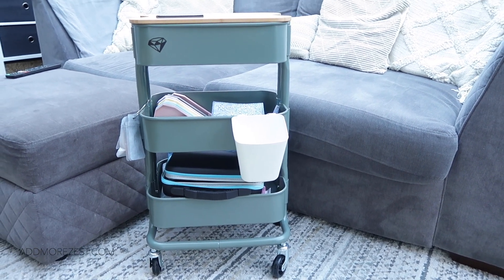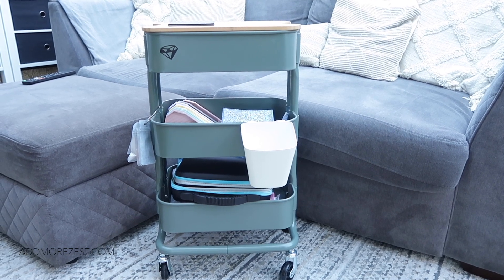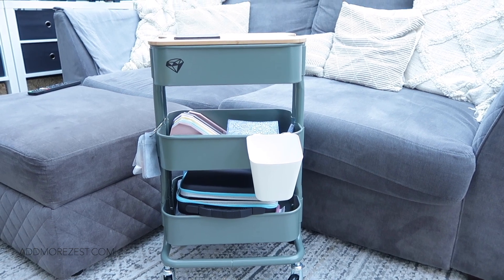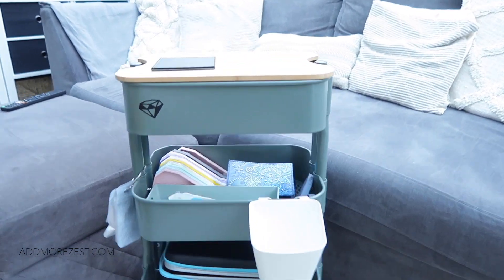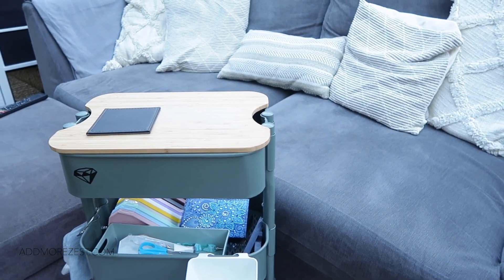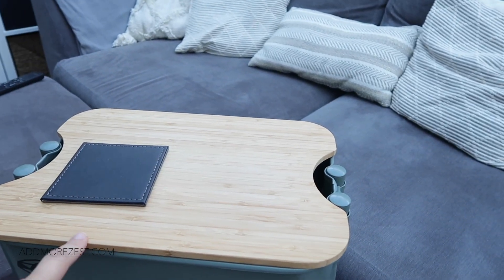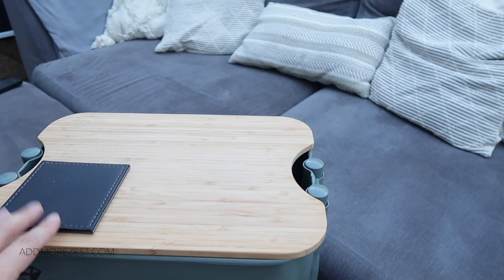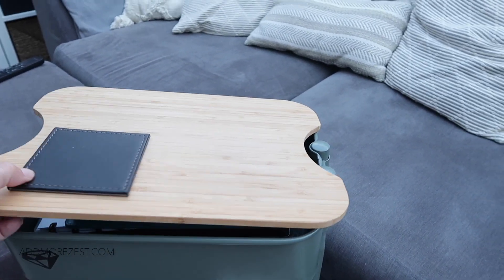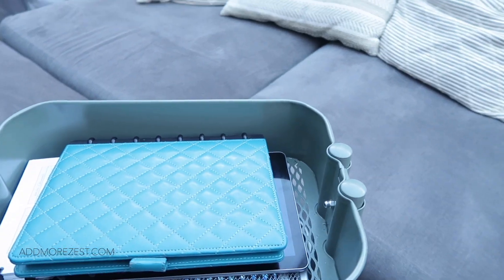This cart is the mini cart from IKEA — it's the Råshult, I think that's how you pronounce it. It's not the bigger one, it's the smaller one. I do have the top, which is classed as a chopping board — they make two of them, one to fit each cart — and I have the one that fits the little one. I have my little coaster on the top because that's where my brew lives.